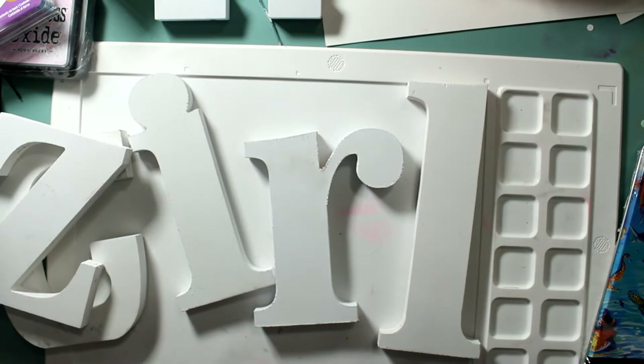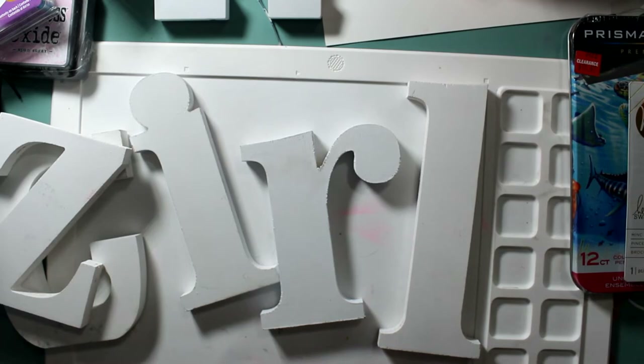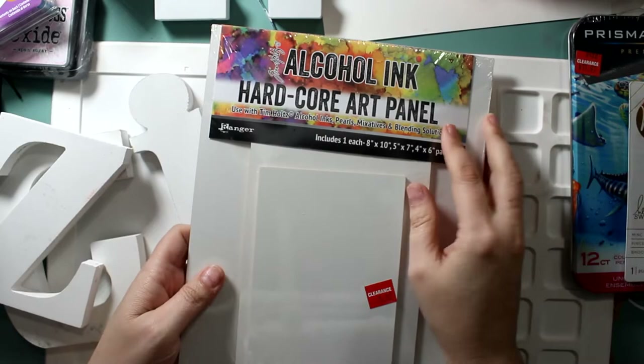These Prismacolors were on clearance — marked $11.97, normally $20. I got them for $8.98.